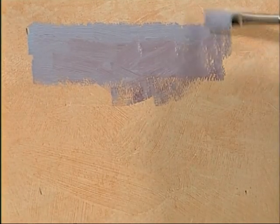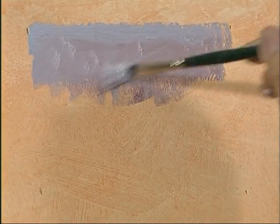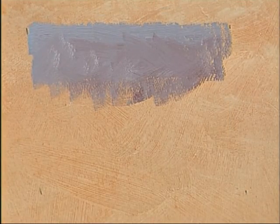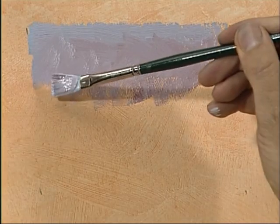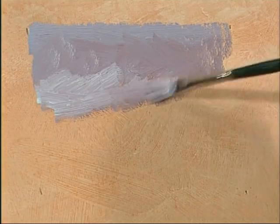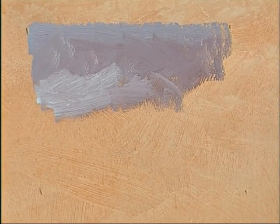When you're doing a stormy sort of sky, try to leave some texture. Get a little bit of loose brush work in. I'm going to get progressively cooler towards the horizon and then work over it, getting some really nasty fearsome-looking clouds coming in.